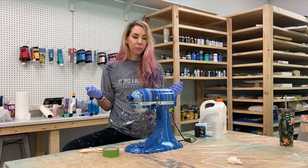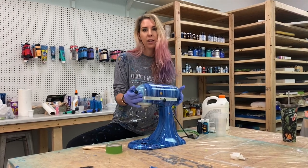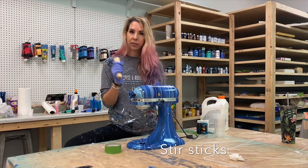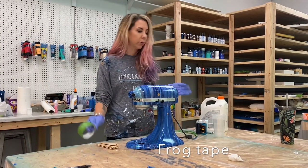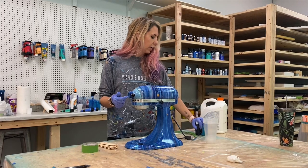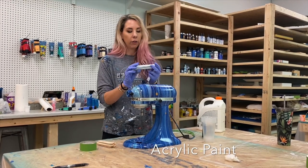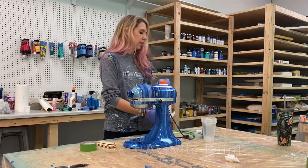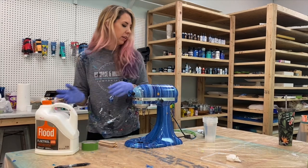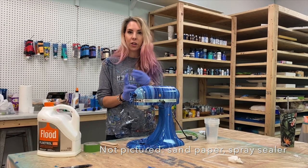First, let's go over the materials we need. Obviously you need a mixer — mine goes up and down, but the lever-lift kind would work too. You'll need sticks, frog tape or blue tape, and mixing cups. I use dispersion colors from Counter Culture DIY and acrylic paint from Bria Rees. You'll also need Floetrol as your pouring medium, sandpaper, and a spray finish sealer — I use two different sealers and will show those at the end.